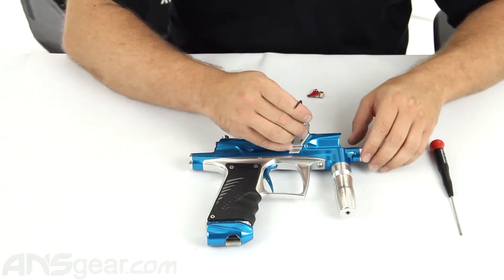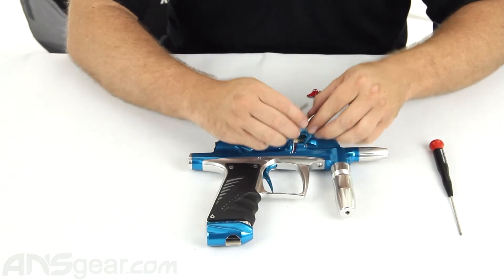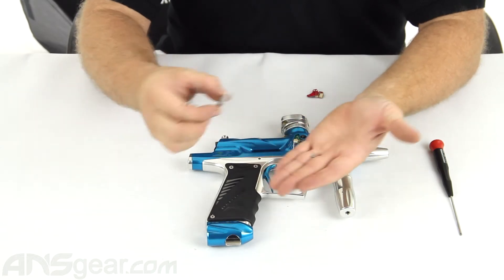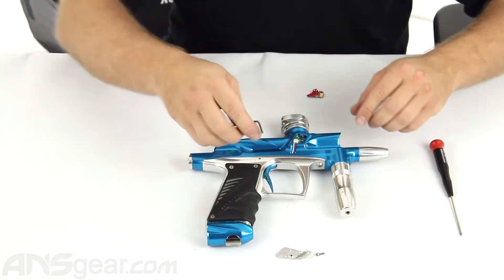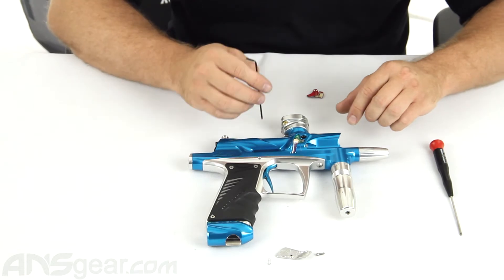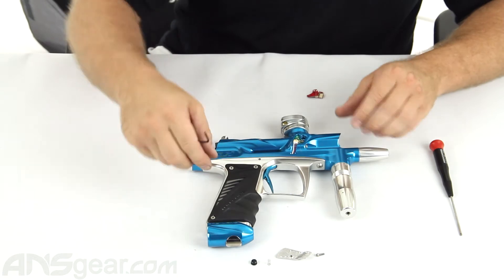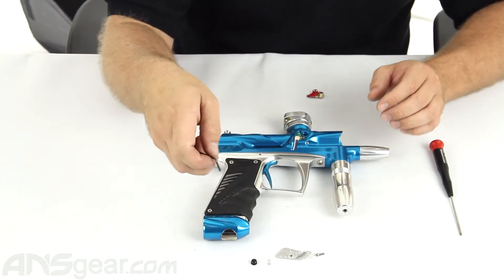Let's go ahead and take off the eye cover. Be sure not to lose the screw that holds the eye cover on — it comes off very easily. Underneath there you've got a couple of things to look out for: the detent spring and the detent itself, which you don't want to lose. It's easiest to set them to the side and work with them later.